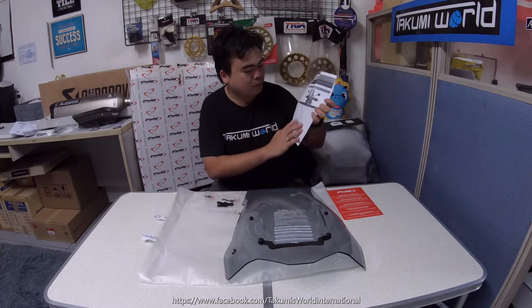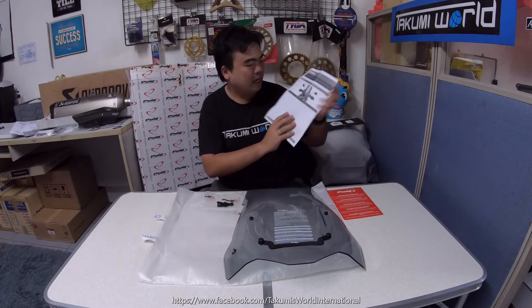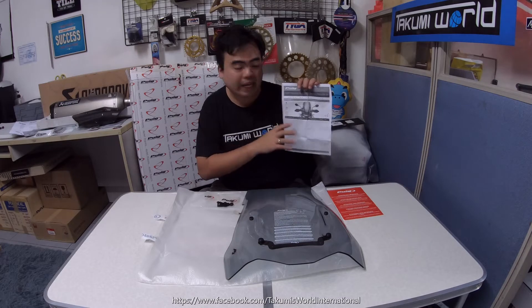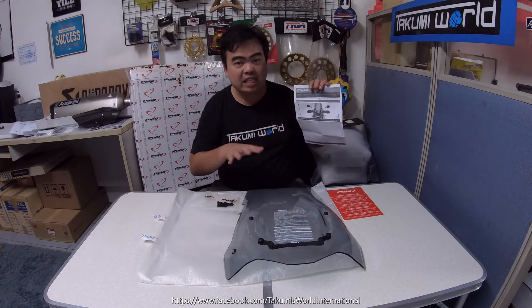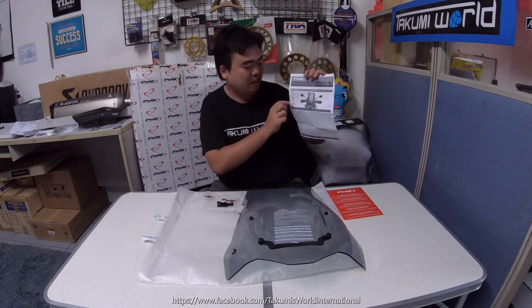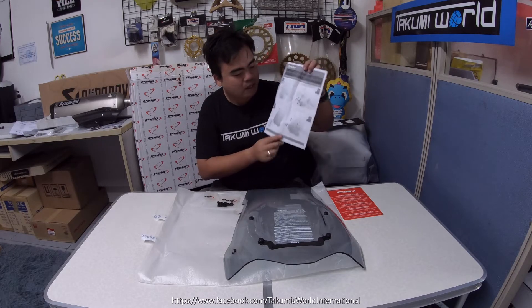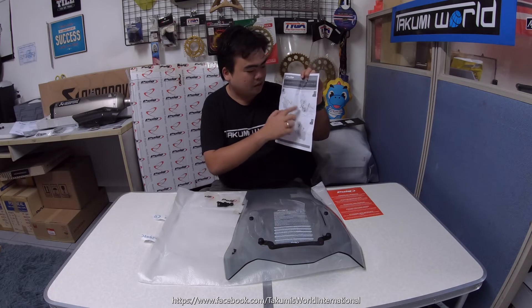The first part of the instructions covers all the quantities and what's inclusive. It also says you can install this without the help of a mechanic — one person can install it in as little as 15 minutes. It's very easy. The back part of the mounting instructions has the step-by-step installation guide.